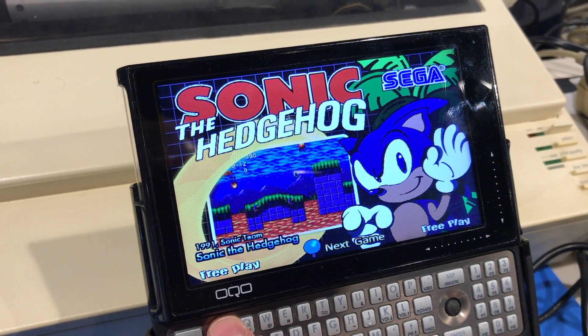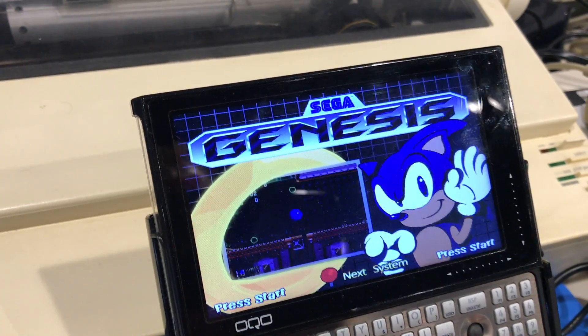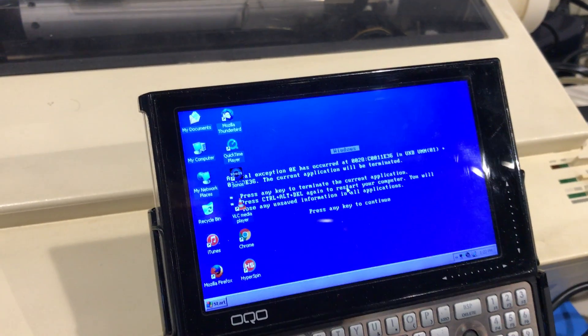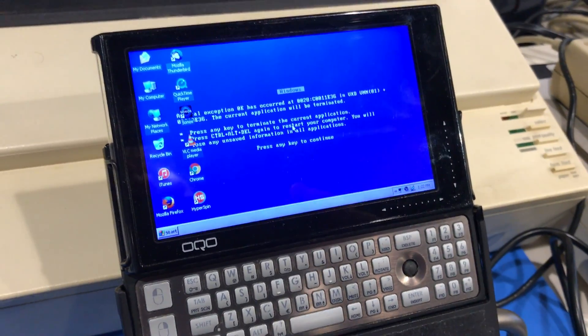Going back a little further, we can go to another system. UMPCs are not really made anymore — I saw a couple of new ones coming out, advertising Indiegogo projects, but we'll see what happens. Thanks for watching.